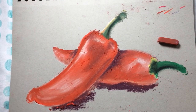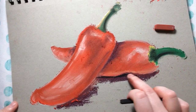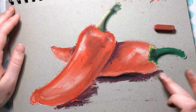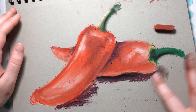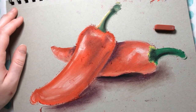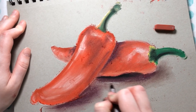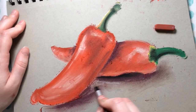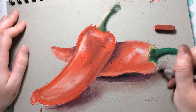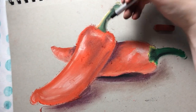I'm going to leave this drawing fairly loose — you can work it as much as you want. I'll add a little dark brown to make the shadow darker near the pepper. For the edges, I'll take clean fingers and fade them out a bit. Then I can take an eraser and tidy up lines from where I was drawing — that's why you use light pressure when drawing. I can also use the eraser to clean up any areas where the pastel got outside the lines.